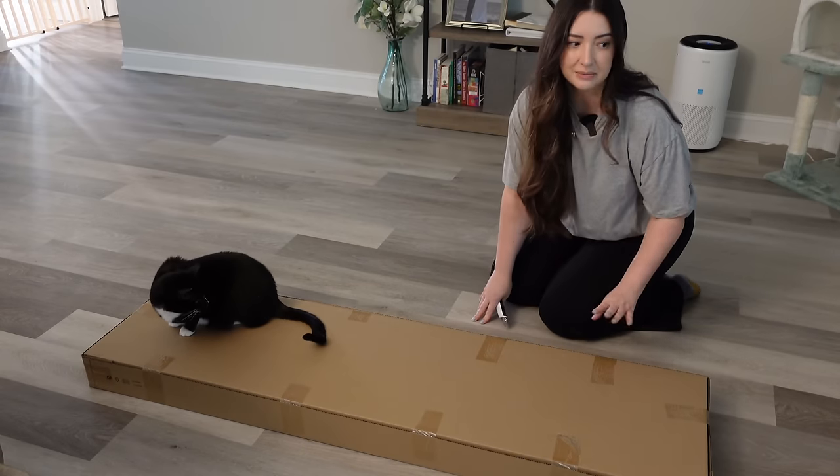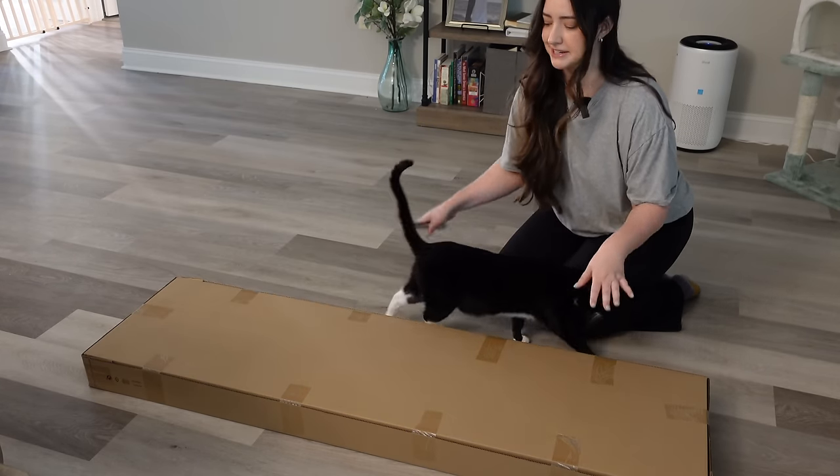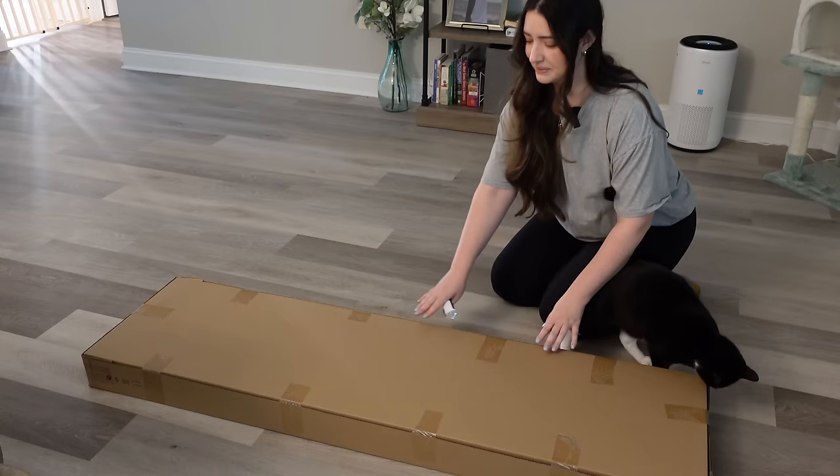Thank you so much for watching, and I hope you enjoy this video. We have Chai here with us, and then we have Luna here as well. They might get very interested in our little box that we're opening.